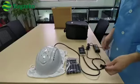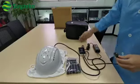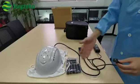Remember, before you plug in the power, you need to connect all these things.